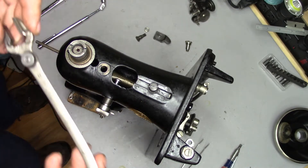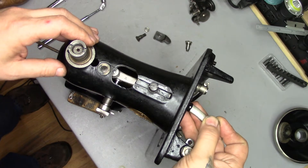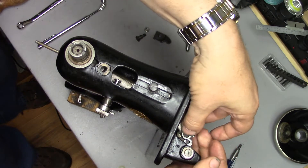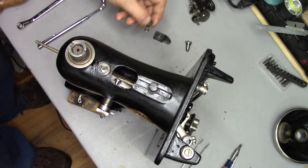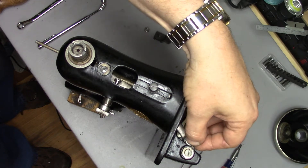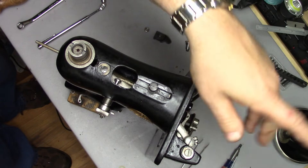We're going to start by putting the fork with the bearing back in the machine, getting the fork back on the cam, and resting that end back on its pillar. Then just dropping the eccentric screw in place — no adjustment, just getting it there to hold things.